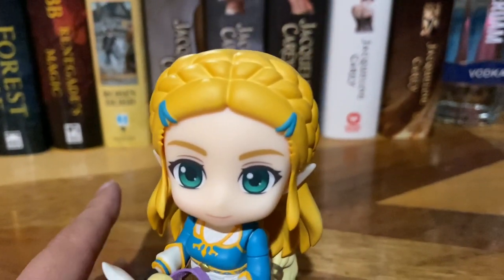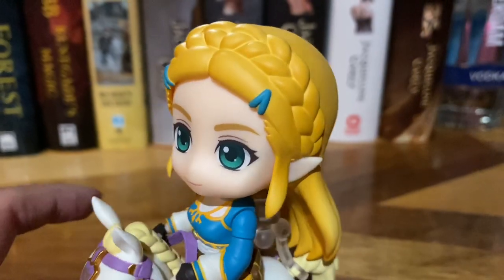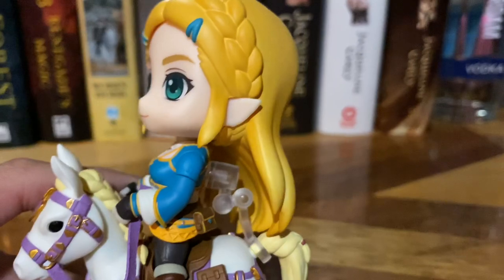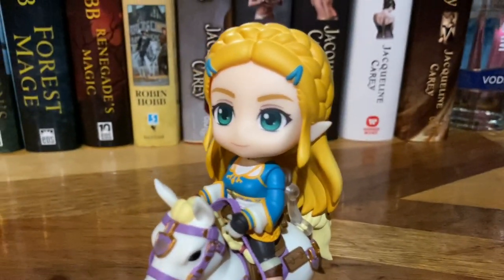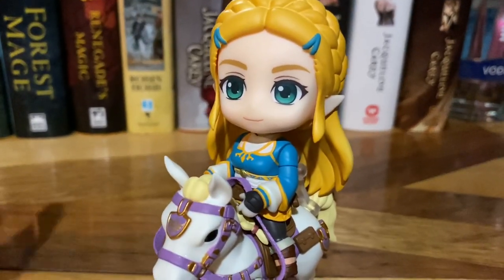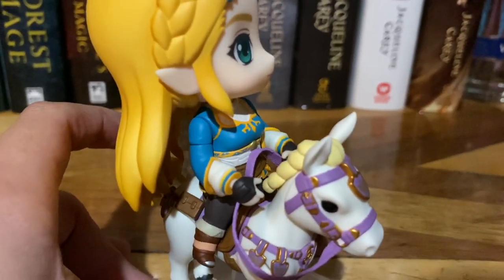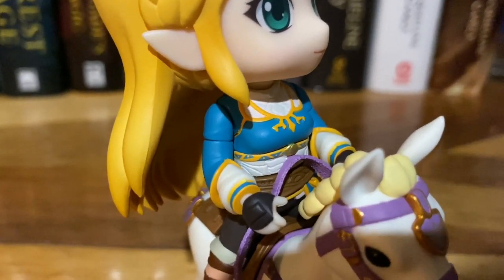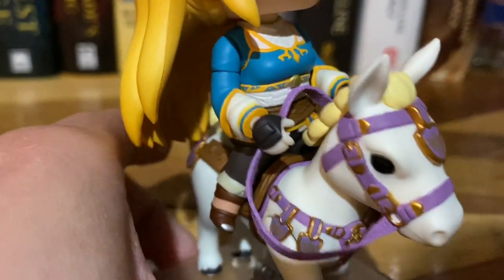Here's her face, and her little barrette clips there. Her hair is really cool — it actually braids down underneath, so the braid goes all the way underneath her head there. Green eyes, very nice. Her outfit's done super well. Lots of detailing on her shirt, as you can see, although it is a tad hard to see because I did pose her on her horse, so I apologize for that. And then here are her little boots.